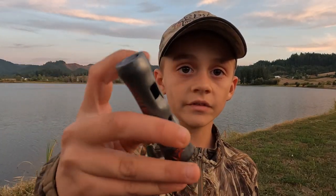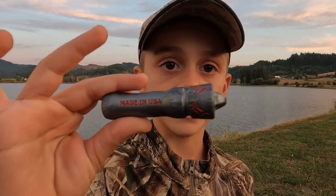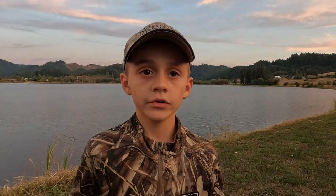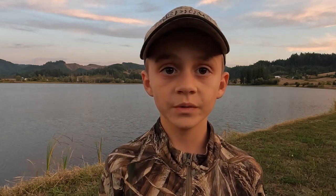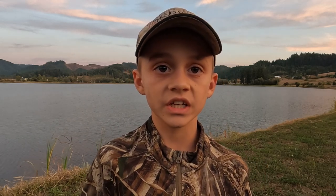Hi, I'm Wyatt from Lies for our Fowl Company, and here's the call I invented that me and my family make. Today I'm going to be showing you how to use this call. This call does a drake mallard, green-winged teal, a wigeon, and a pintail.